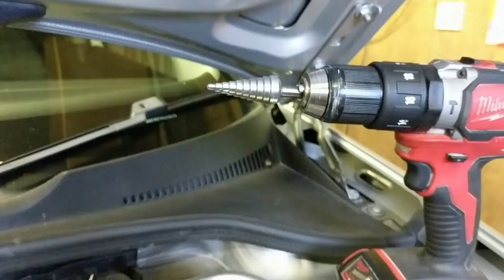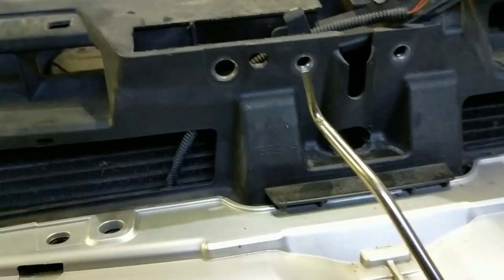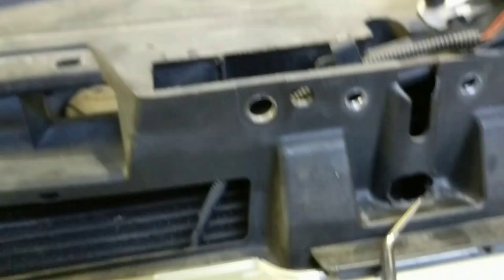Once you've made your hole slightly bigger, I used a hose release tool — just an angled point — to go in through the hole. When you're going through the hole, you're aiming on the lock assembly for this area here and you just pull. You're looking at pulling that with the pick through the hole that you've drilled.